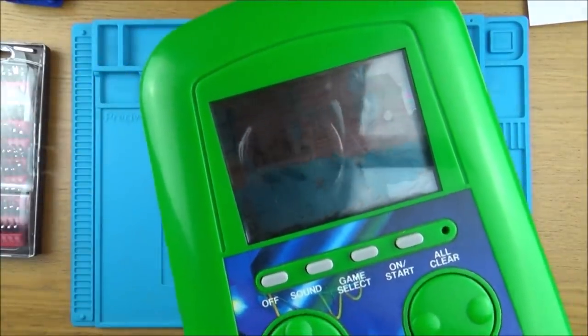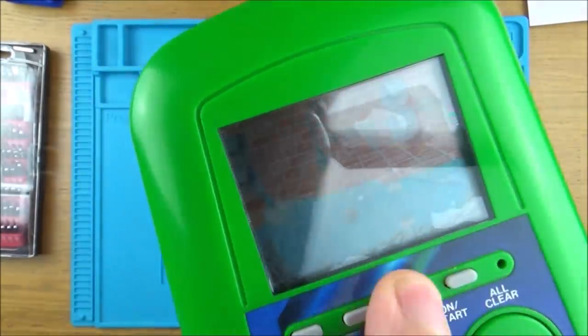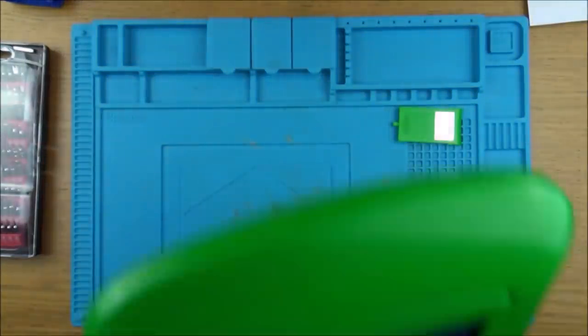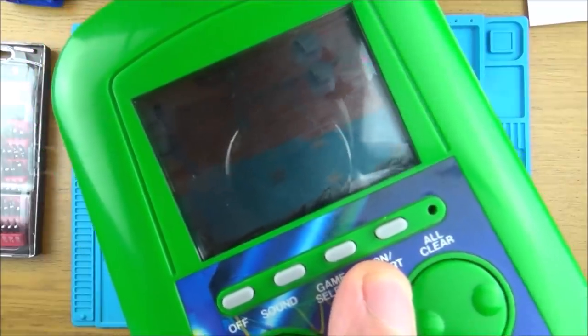I'm just going to do that again - taking the battery out and putting it in. In fact when I took the battery out it lit up. Nothing's happening, but that's good because if it was an LCD problem... I'm taking the battery out again, put it back in. Would it even flash up for a second? I don't think it would.